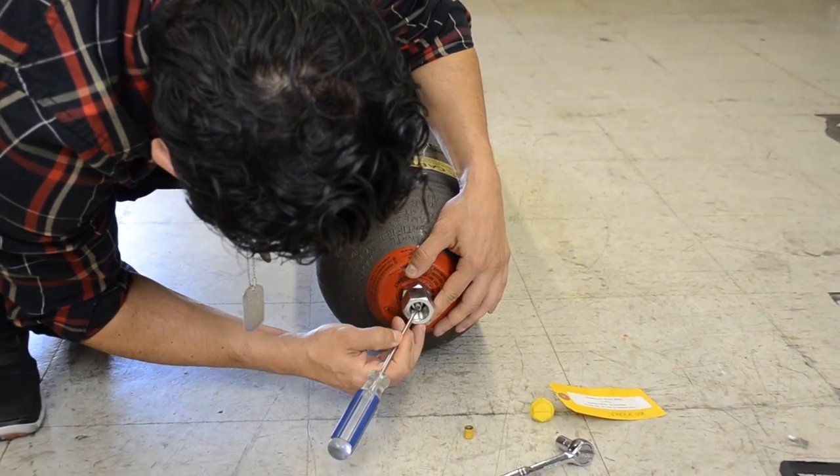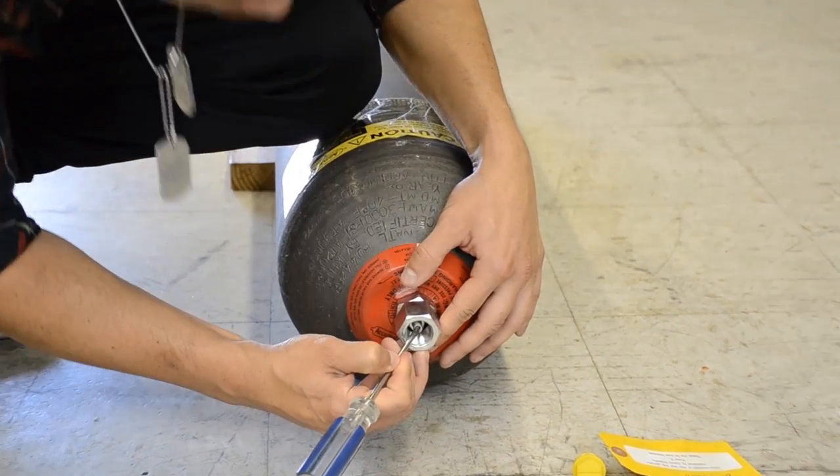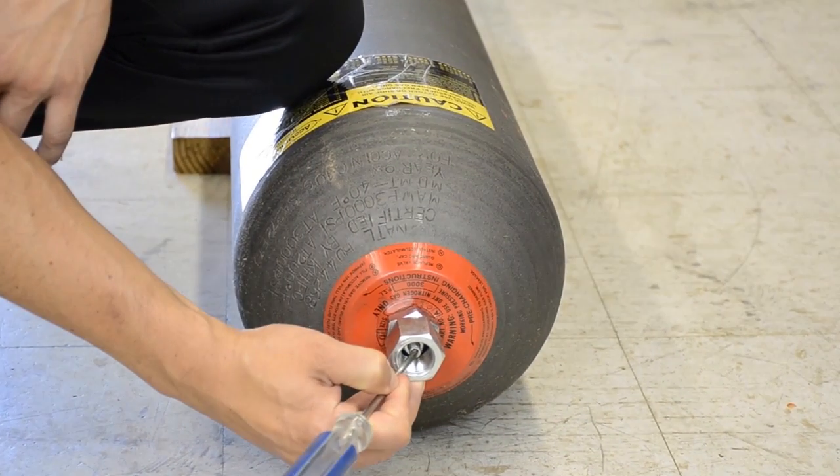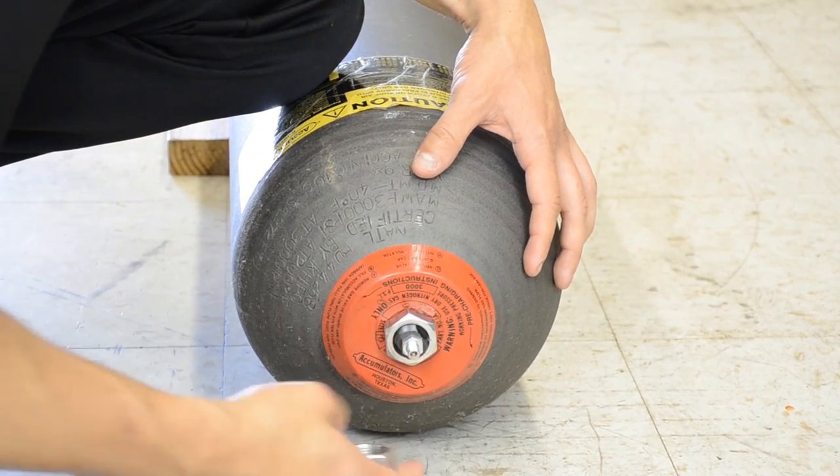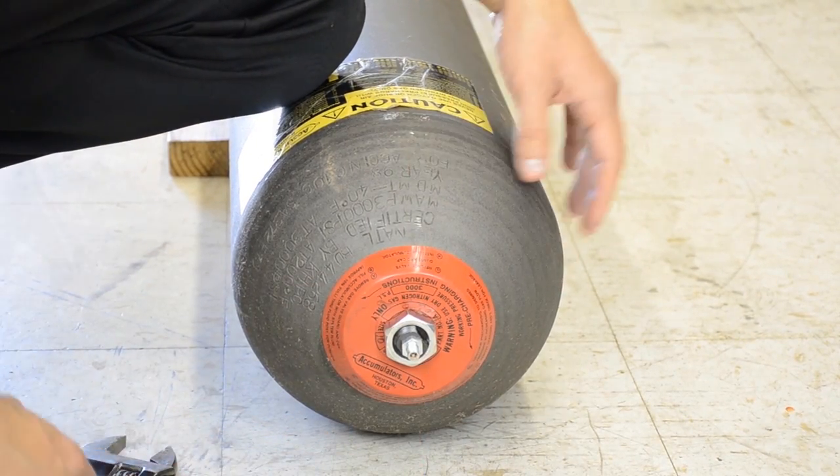When disassembling the unit you're going to want to bleed the air out of the valve to make sure that the bag is completely empty. After removing all the air from the bladder you can then unscrew the lock nut and positioning nut from the assembly.